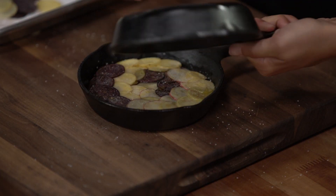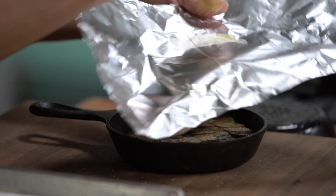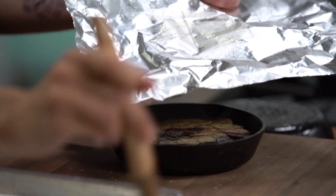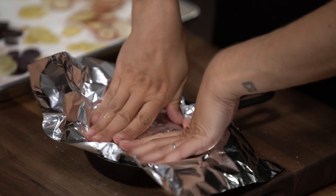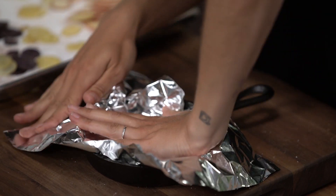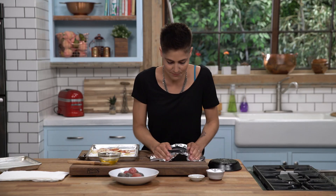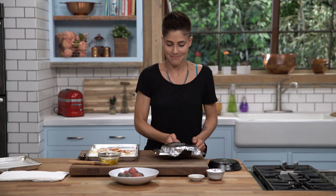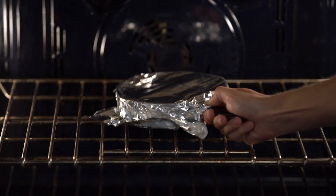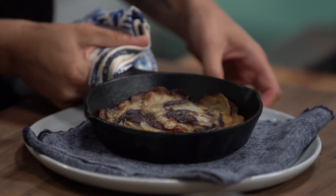That's pressed down, and now we need to cover it. We're going to butter one side of some foil and place it flat inside the pan like that, then cover it one more time with a lid. This is ready to go in the oven.